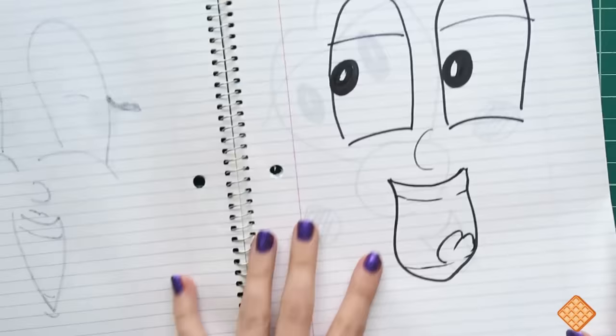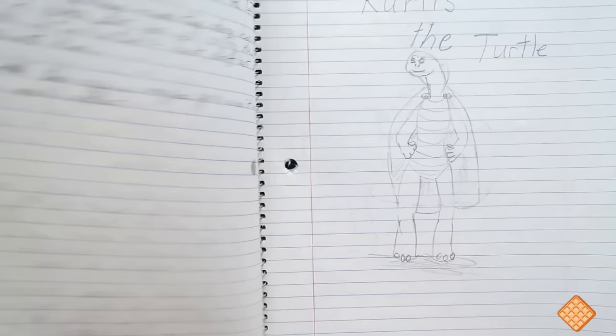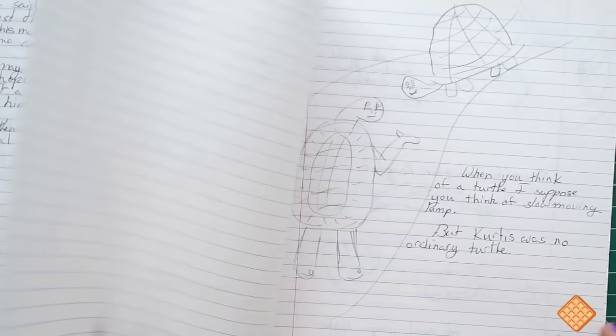This is kind of a cute face. Oh no — oh my gosh, what was I even thinking? Oh this stuff's great! Oh it's like words — I wrote a story about Curtis the turtle! This is funny, I don't even remember. Look at him, look at those legs — Curtis the turtle.